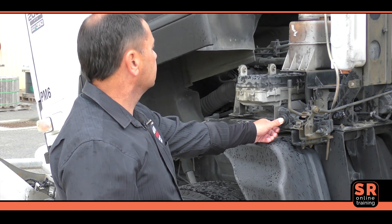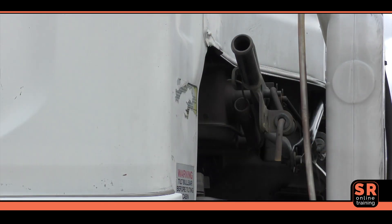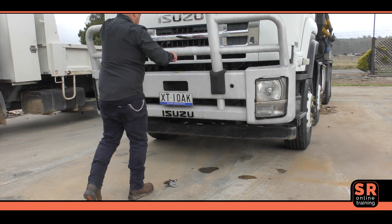Once the cabin is back down on the rear cabin mount, lift the main locking lever upwards till it is secure in the top stopper. Check that the secondary safety lock has engaged, and raise the bull bar if fitted.